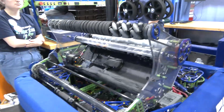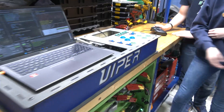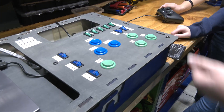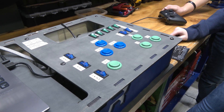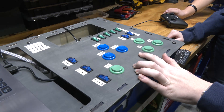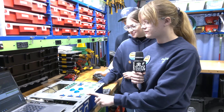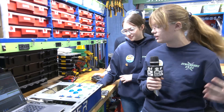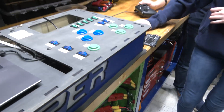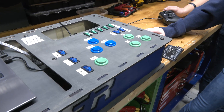Our driver station has a lot of overrides on it that we use — overrides for our gyro and also for other sensors like our beam brakes and intakes. On our driver station, we have a home button and a strike button which controls a lot of our arm and positioning. We also have spit controls for our intakes and claw. We have player station and reverse player station buttons so that we can pick up from both sides of the player station without having to turn our robot a full 360.